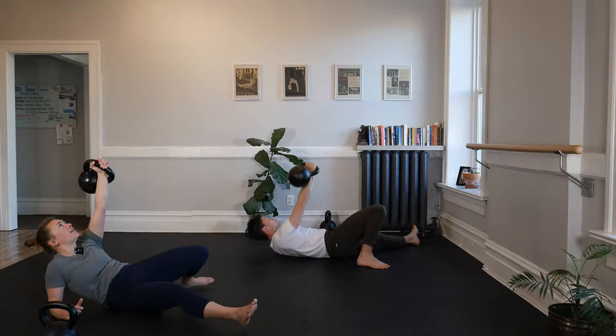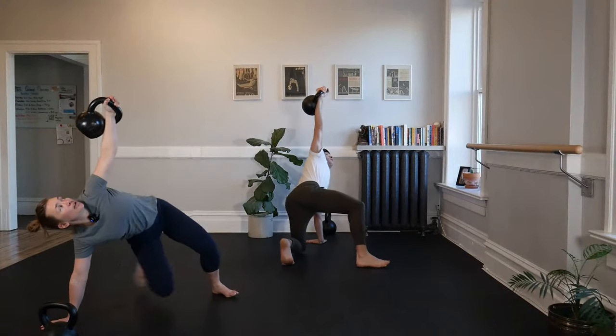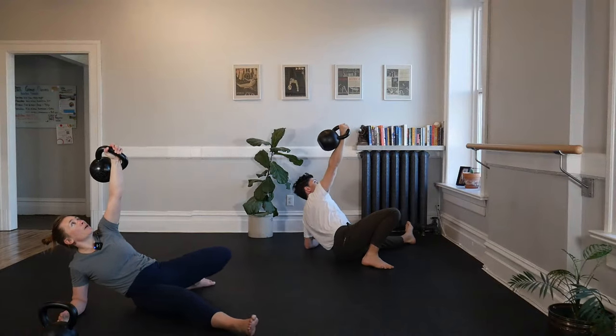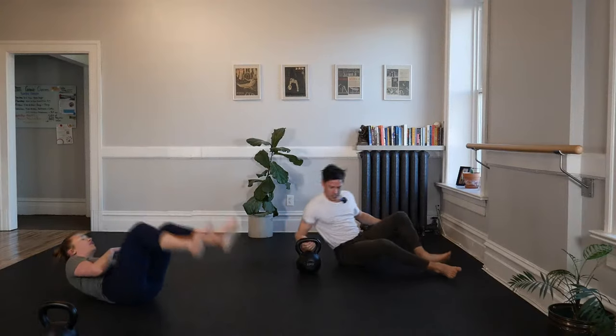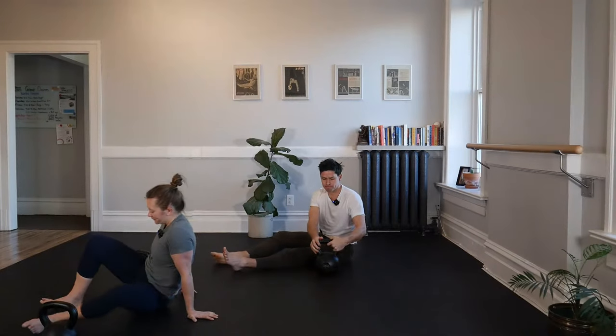Repeat again — hip drive, pull, find your hand. Bridge, sweep, hold — three, two — sweep back through, find your elbow, push away to your back. Pull the bell down, cuddle, let it go. Spin yourself around — right on. We'll repeat on the other side.